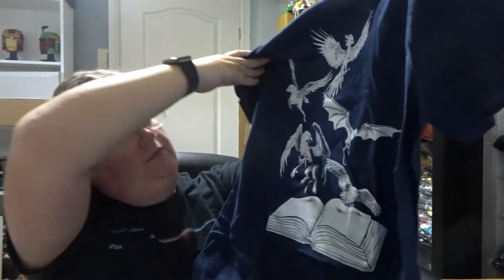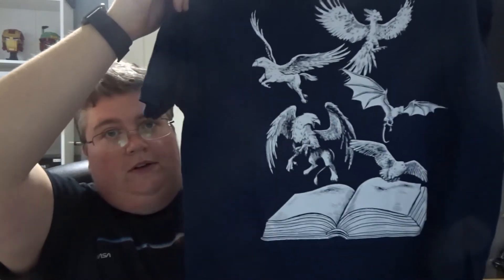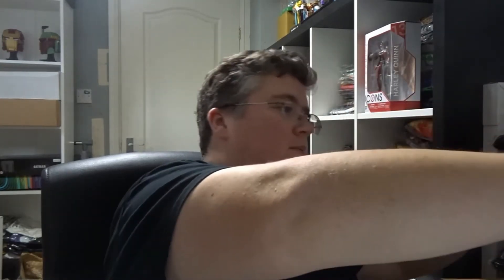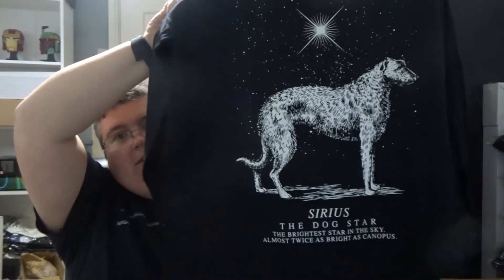Hi everyone, welcome back to jlion.co.uk. We've just had the Geek Gear Wizardry Special Edition box delivered. First up we've got a navy t-shirt with all the fantastic beasts coming out of the book. And we've got another t-shirt — a long sleeve t-shirt — and it's Sirius the Dog Star. That's pretty cool, I like that.